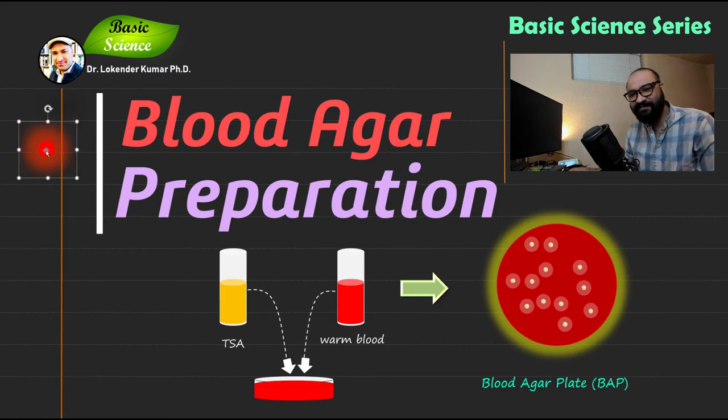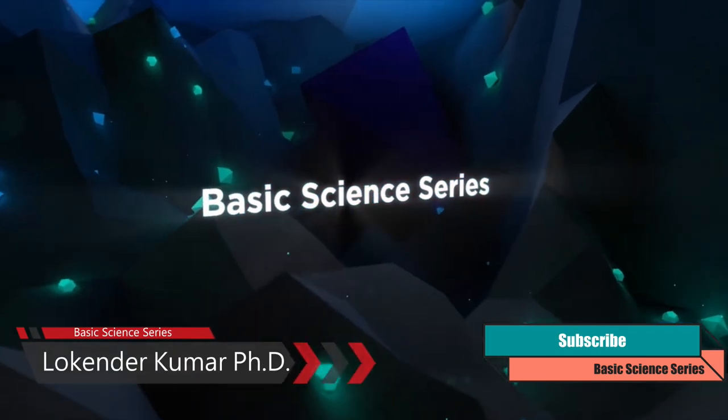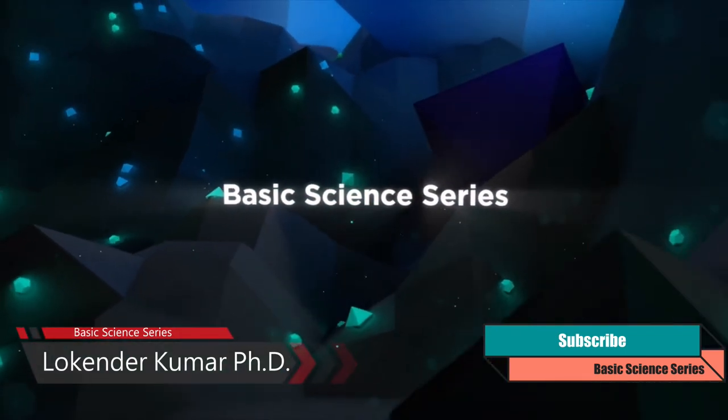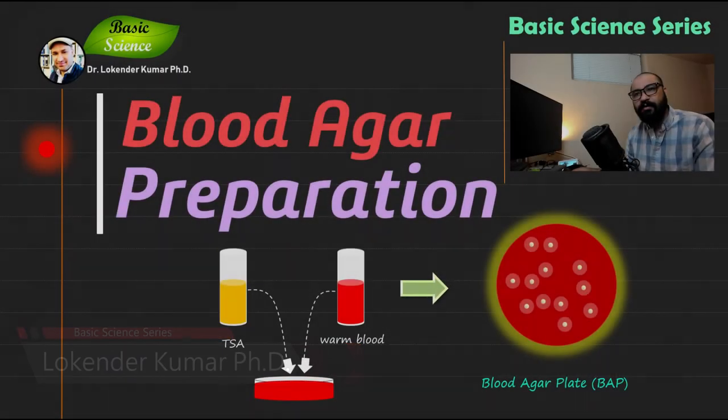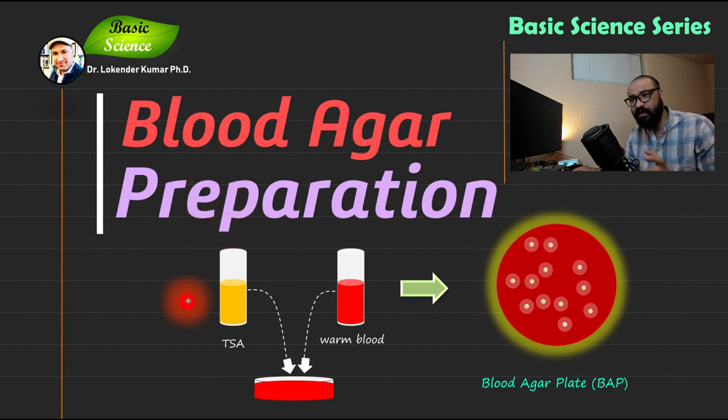Let's start with the first slide. As I've explained, we need one important component: DSA, also known as blood agar base or tryptic soya agar. We then need blood to make the final blood agar plate, abbreviated as BAP.